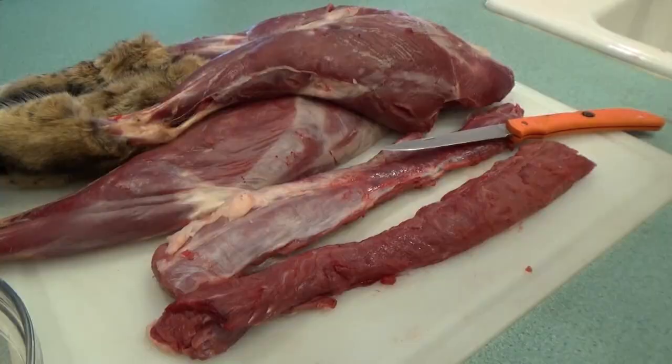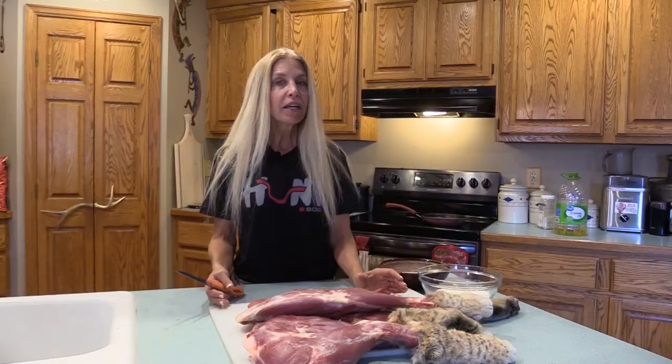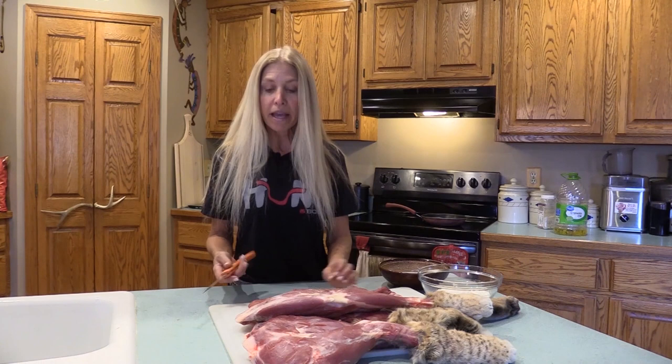With this bobcat that Fred shot last night, I'm going to go ahead and cut it into cubes. This is a very simple recipe — basically bobcat nuggets. I do this with mountain lion, you can do this with venison, or any wild game meat or domestic meat, actually.